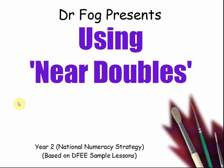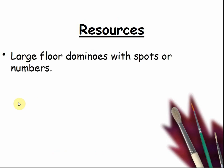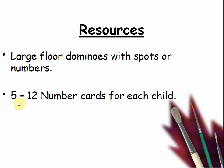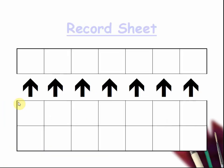Hello, this is Peter from First Maths, and today we'll be using near doubles — that is where things are almost doubling the numbers but not quite. The resources you need will be large floor dominoes with spots or numbers, 5 to 12 number cards for each child, record sheets as shown on the next page, and large 2 to 12 number cards. Here's a record sheet — this is what children will be needing to write with.